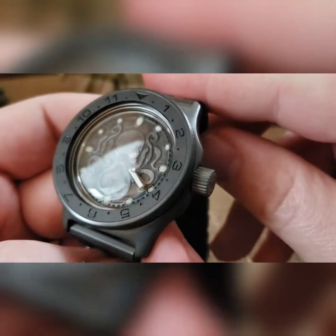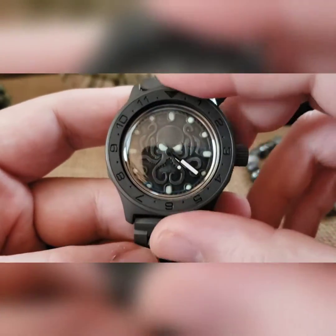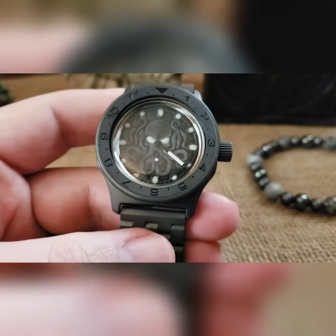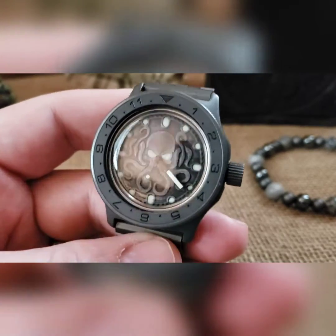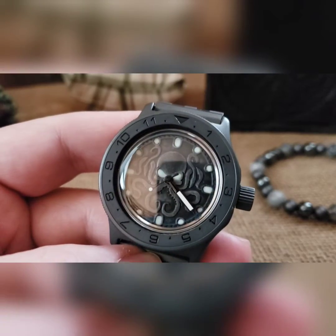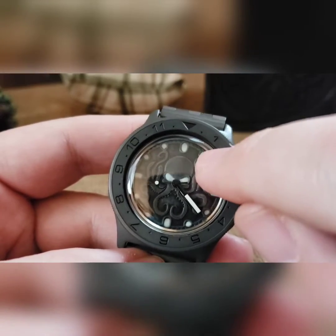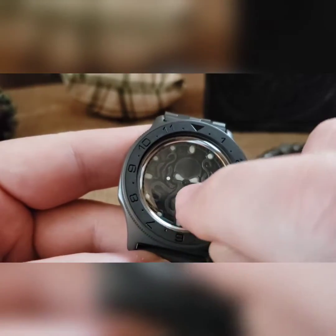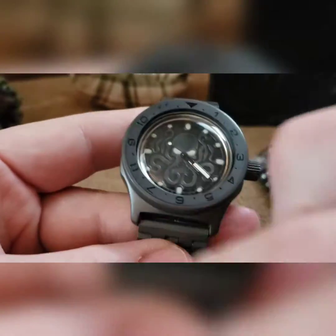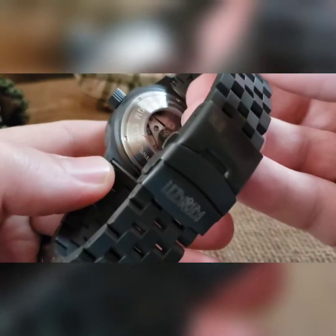Obviously we've got the charcoal dial in there with C3 Superluminova, very well detailed. A buddy of mine used to make these dials — he no longer has a shop, so I'm almost out. I've got two more blacked-out Kraken dials like this, but these ones have all the index markers all the way around and a little bit more detail in the tentacles.